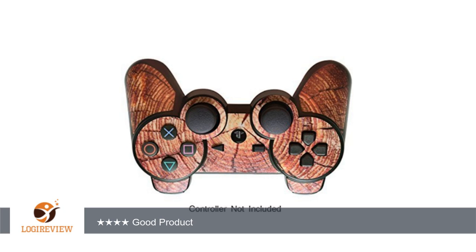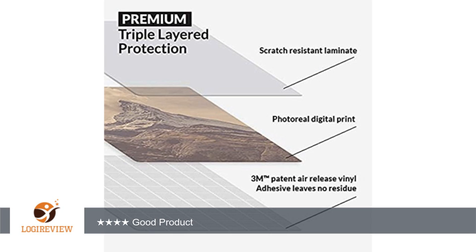My only complaint, and it's not even a big deal to me, is that the stickers that go on the part where you hold the controller do not match the shape of the picture shown. They are a bit slimmer, but really no big deal. Hence my only giving a 4 star review. Overall, I am very satisfied with this controller skin. I would recommend it to anyone and I will definitely be purchasing another controller skin from this company when I am in the market for one again.